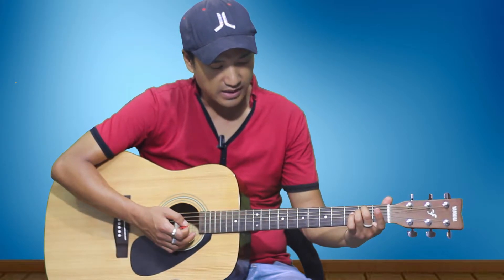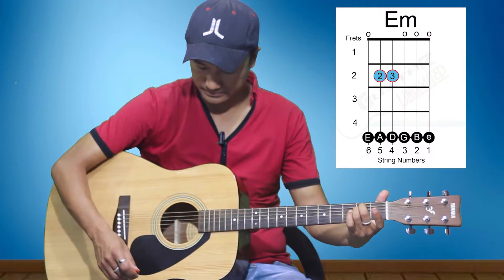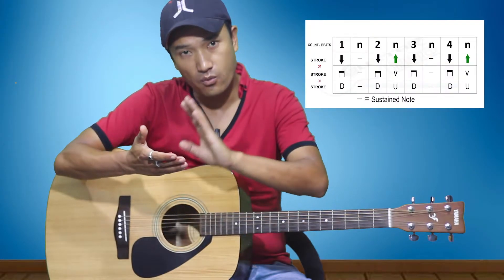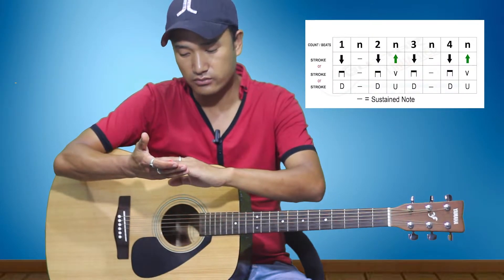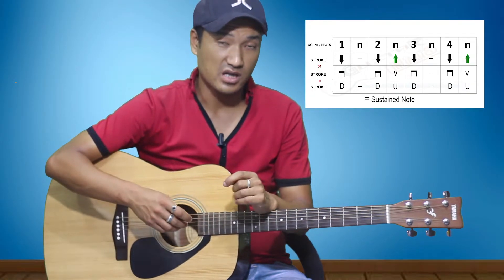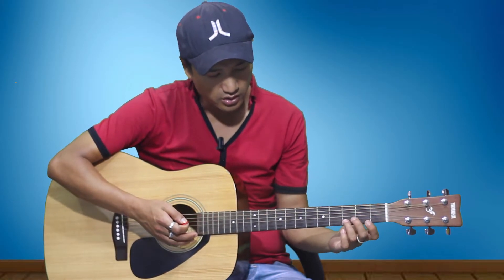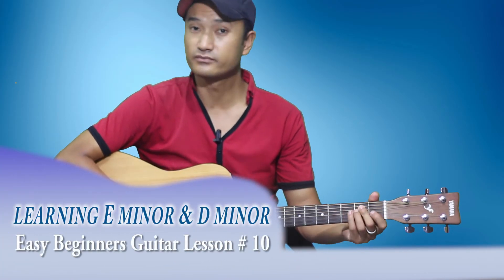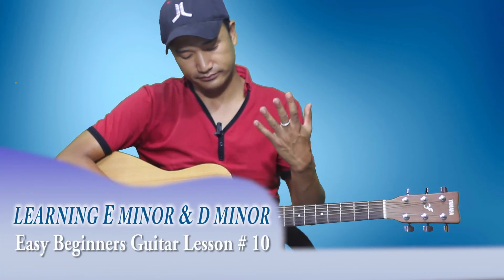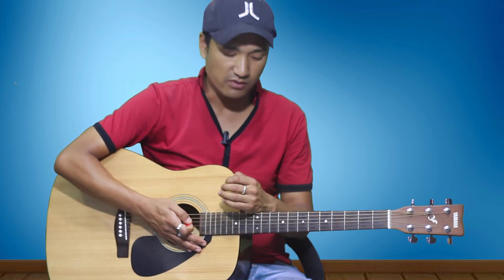The next chord is E minor, and this is a very simple, easy chord to play. Get your sixth string open. Then place your second finger on the second fret of the fifth string, and your third finger on the second fret of the fourth string.